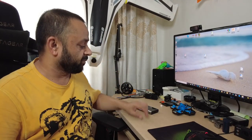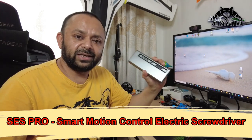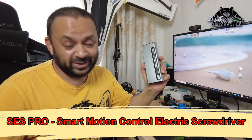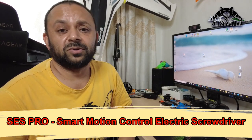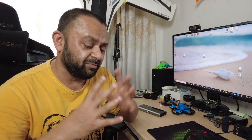Bismillahirrahmanirrahim. Asalaamu alaykum. Greetings, Alishanma here. Welcome to my little table. Today in this video I have the SES Pro motion control electric screwdriver. The most basic tool of repair is a screwdriver. As a DIY maker, DIY project builder, and an RC guy, I do a lot of repairs and builds in my daily life, and I can tell you a screwdriver is my best friend.